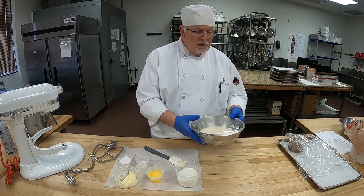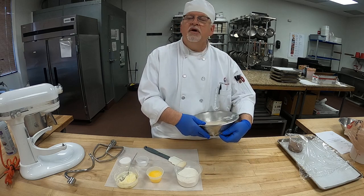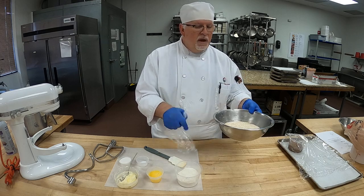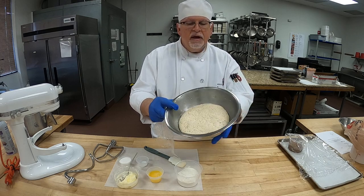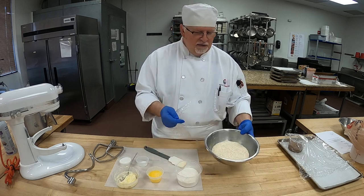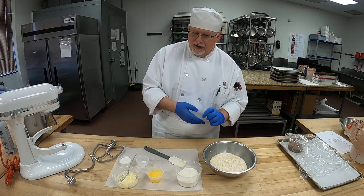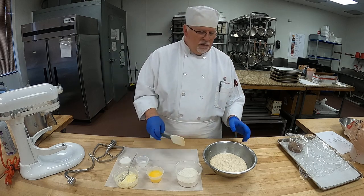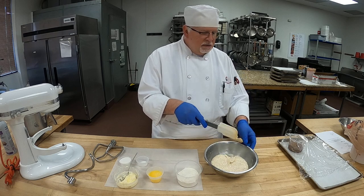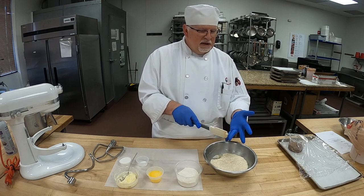This is a sponge method. Our sponge consists of milk, flour, and yeast. And you can see it's doubled in size — you can see how nice that is. We have a beautiful sponge. So that's the first step. We have the scalded milk, milk in here — milk, yeast, flour.